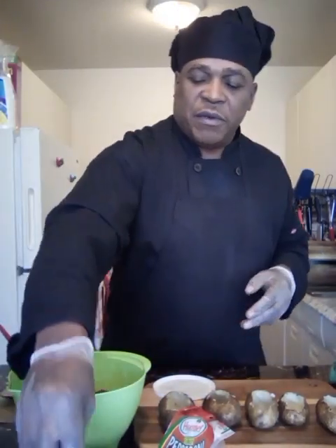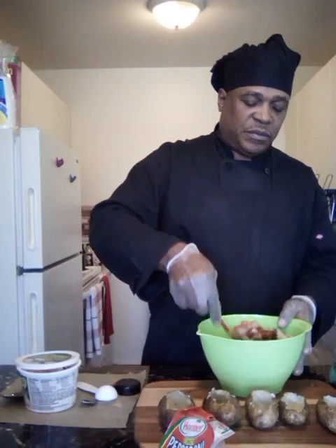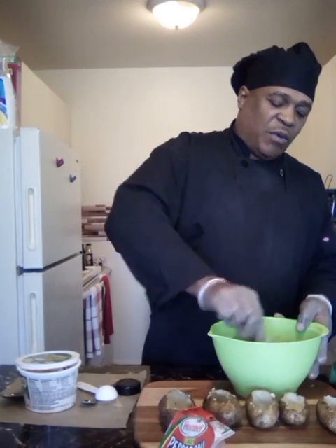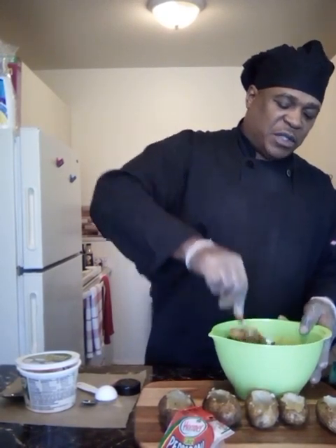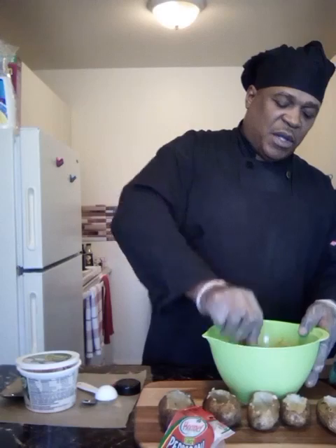I'm gonna add a little bit of these sliced onions and mix that in. I don't want to mash it all the way — I do want some lumps in it. This is our stuffing that we're going to stuff our potatoes with.